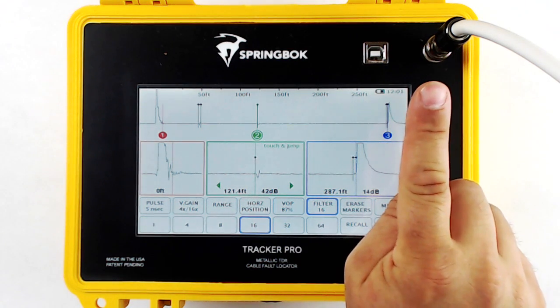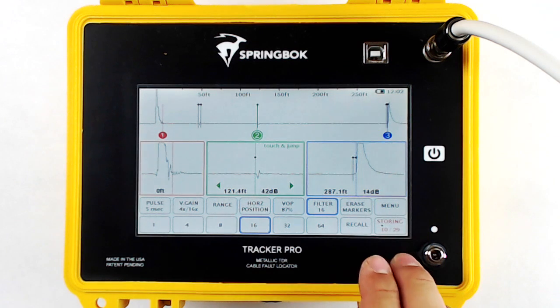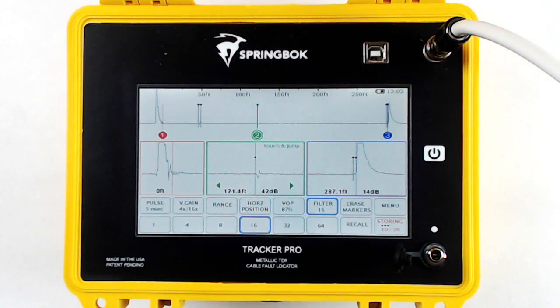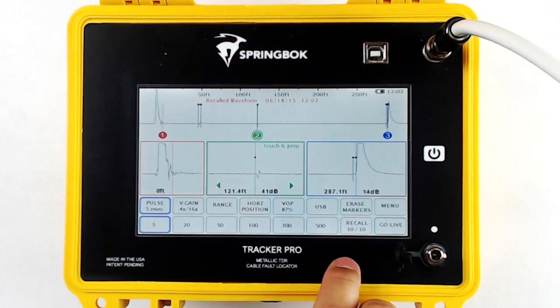When you're testing a piece of cable, a nice new feature is clicking Store. At this time, the Tracker Pro is storing the entire cable — not just what's on screen — at all the pulse widths. You can see when you're storing the button goes red, and there are little black dots that indicate we're cycling through all the pulse widths. If you want to cancel, just turn off the TDR and turn it back on, and you won't store that piece of cable. Once it's done storing, the button will go to black. At this time, you can disconnect your cable, get your customers back online, and touch Recall to view the stored waveform.